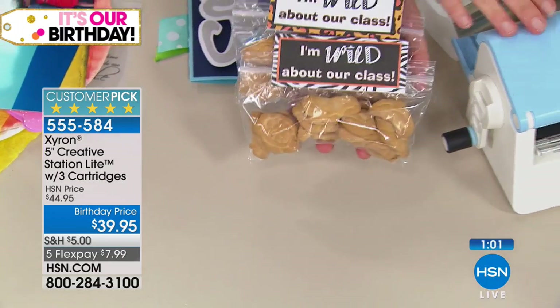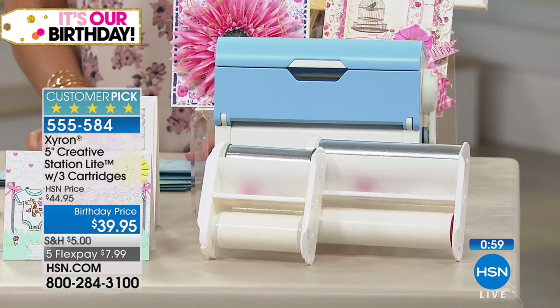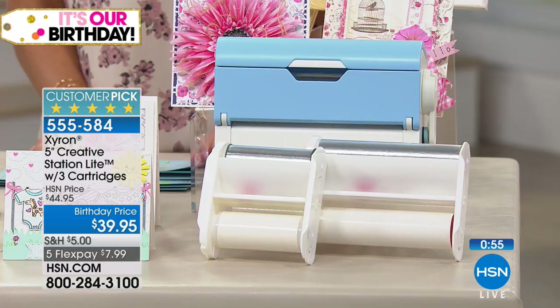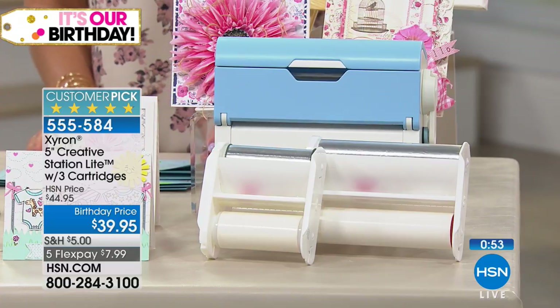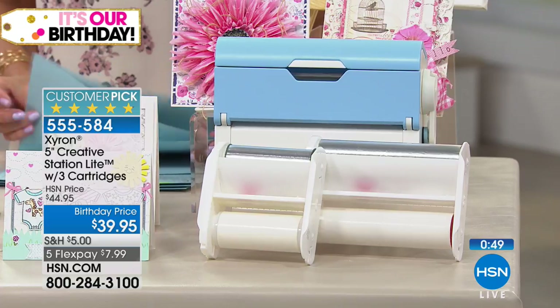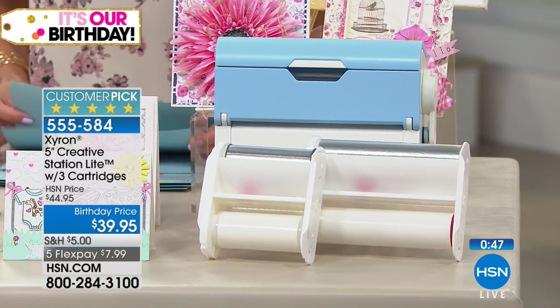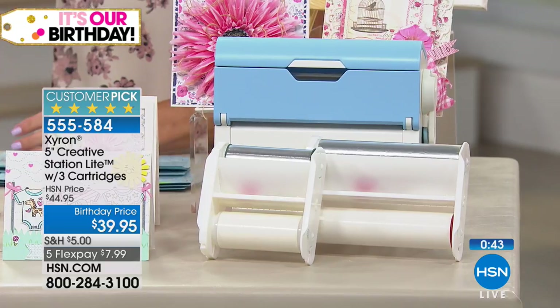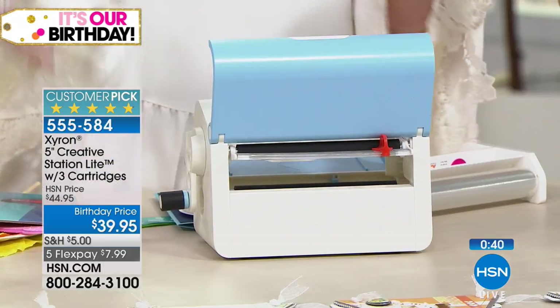18 plus 18 plus 18 — that's 54 feet of Xyron adhesive total. That's a lot. This used probably three inches of adhesive.